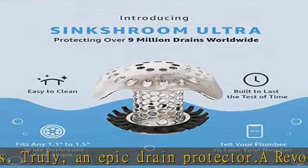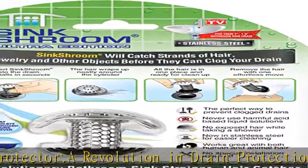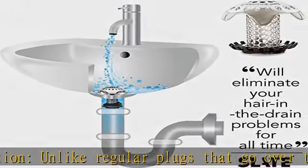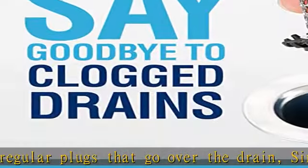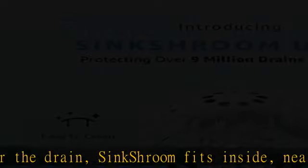No harsh chemicals, no more tangled messes, no more clogged drains. Our bathroom sink drain strainer fits any standard sink drain and is designed to catch every hair, every time. Sinkshroom is designed to effortlessly catch any type of human or pet hair without disrupting the flow of water.